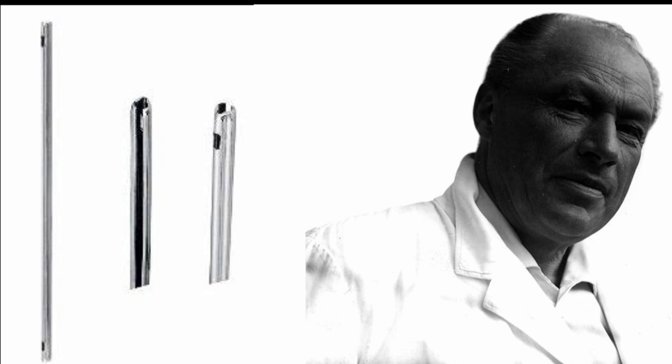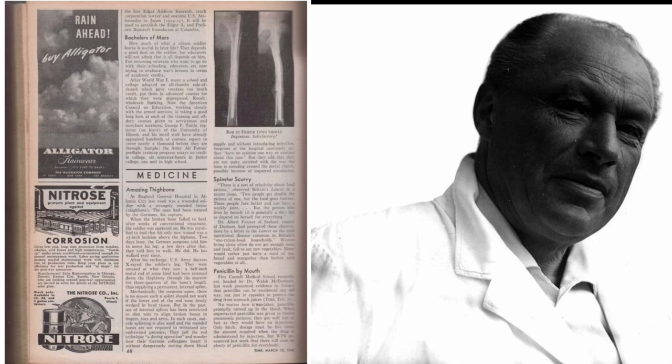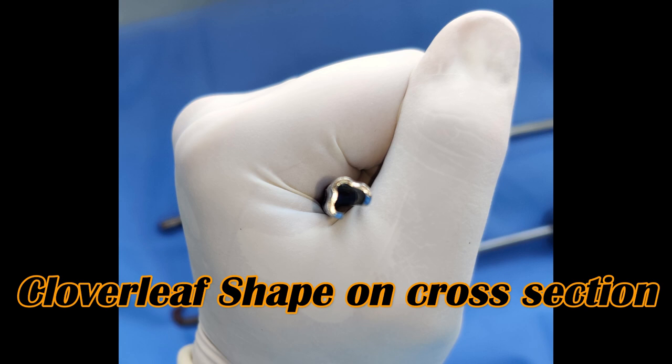Because Germany was at war in that era, his work got limited to Germany only. It was only when the prisoners of war of the allied forces returned back to their home in the United States that it astonished the surgeons there. An article was published in Time magazine in the year 1945, which was entitled 'The Amazing Thigh Bone.'